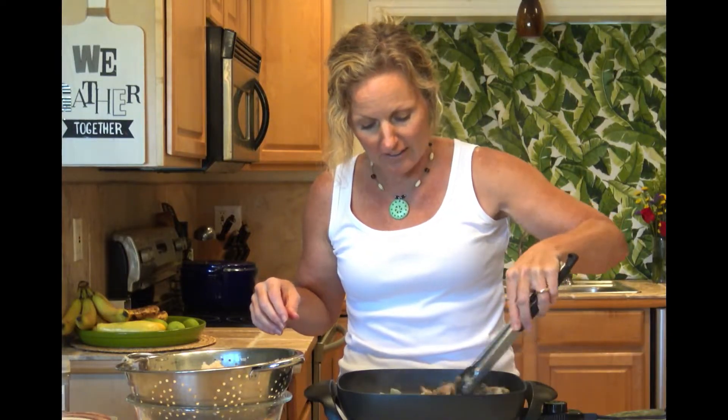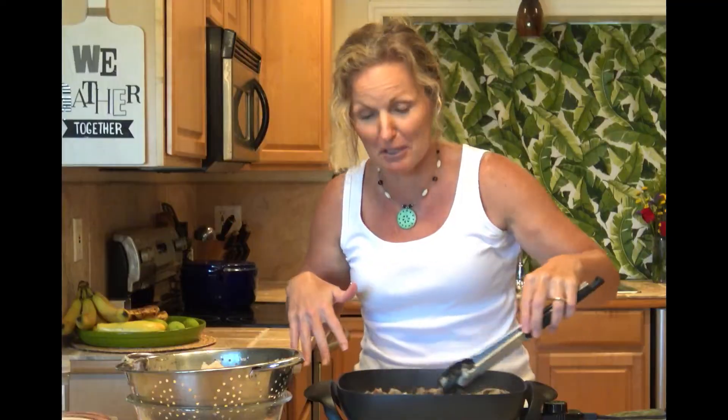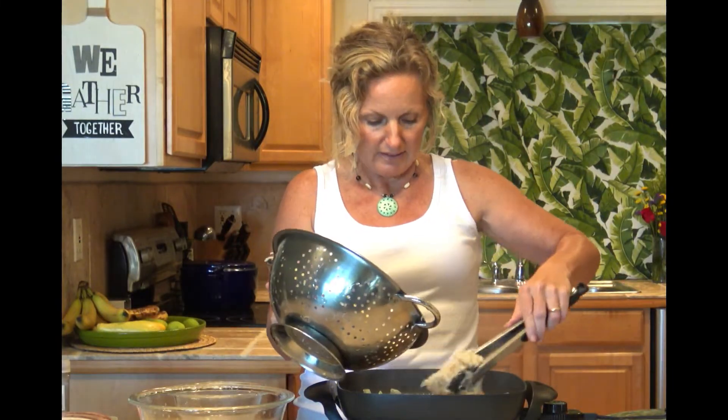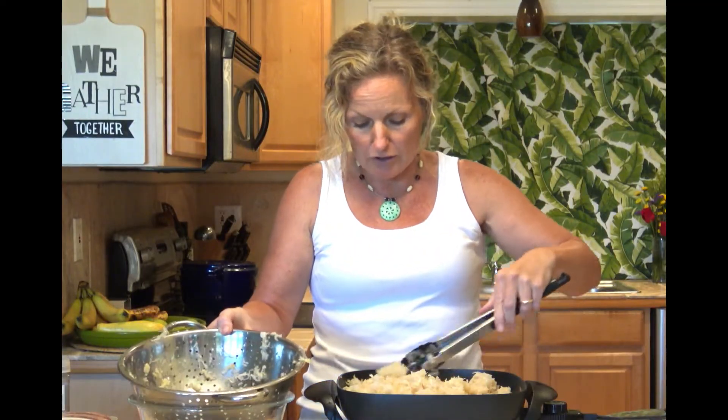This is looking so yummy. I could just eat it like this alone, just with the mushrooms, onions, and butter. Our mushroom and onion mixture is perfect now to add our sauerkraut in, so we're just going to nestle this in. I was told your sauerkraut should start to brown, so I'm going to time it so that my family and you all know about how long you should cook this.